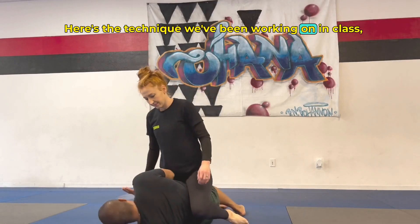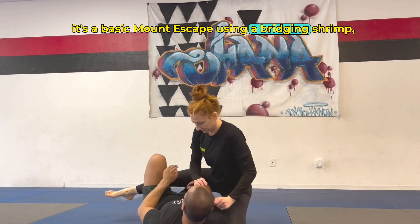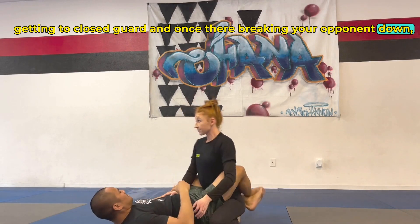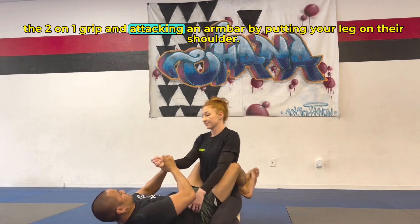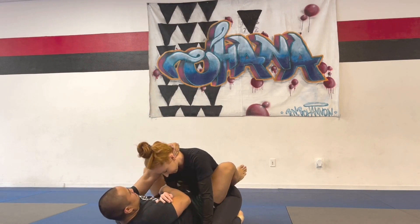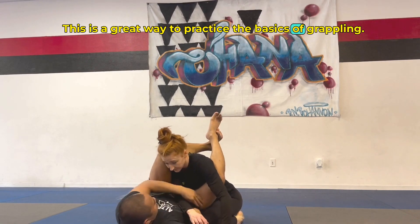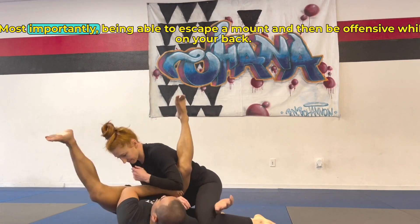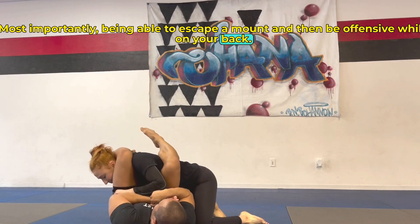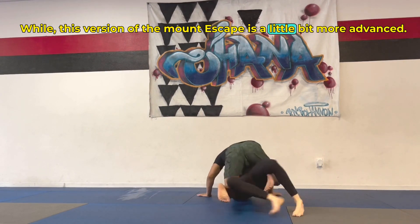Here's the technique we've been working on in class. It's a basic mount escape using a bridging shrimp, getting to closed guard, and once you're breaking your opponent down, the two-on-one grip and attacking an arm bar by putting your leg on their shoulder. This is a great way to practice the basics of grappling — most importantly, being able to escape a mount and then be offensive while on your back. While this version of the mount escape is a little bit more advanced,